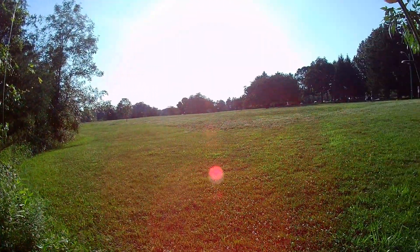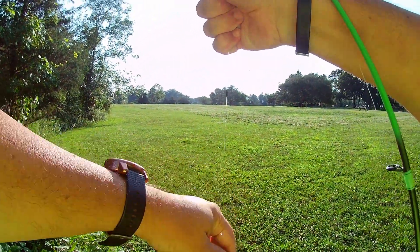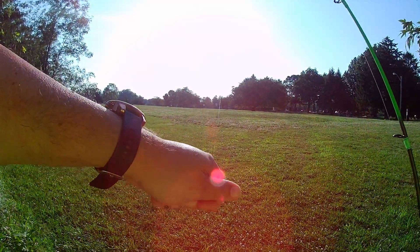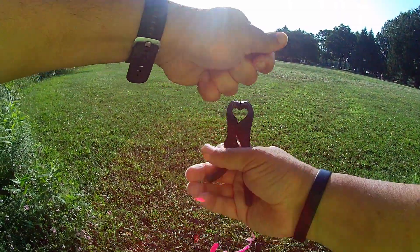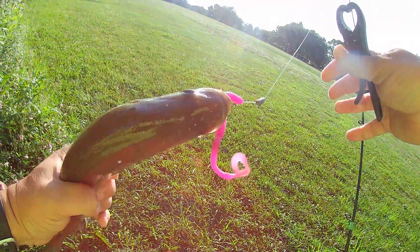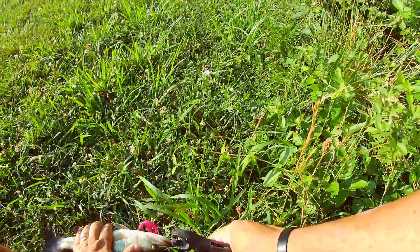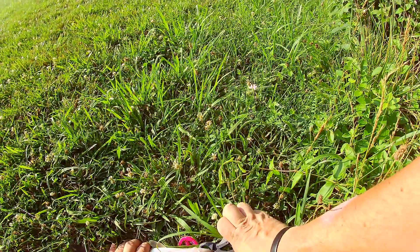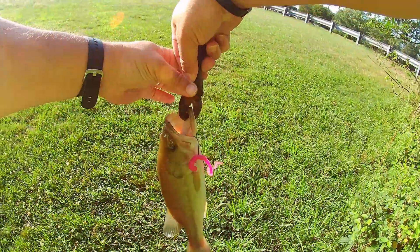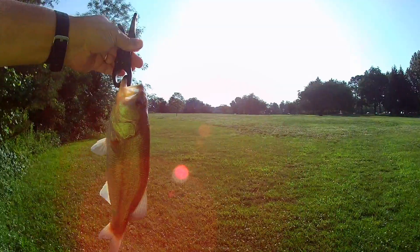Let's get you over here in case you fall off. All right. You're a decent bass. Hold on. All right, let's do this the hard way. All right. Dropped you a little bit. You're wiggling around. There you go. You got yourself free of the hook. Not a bad bass.